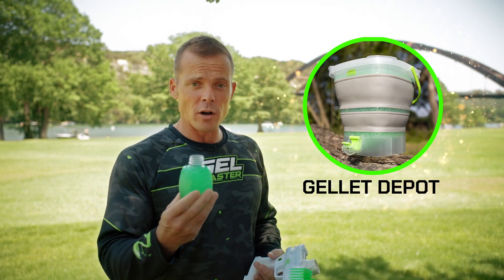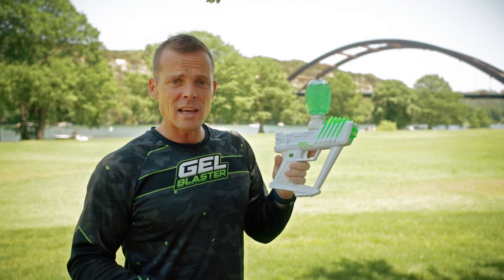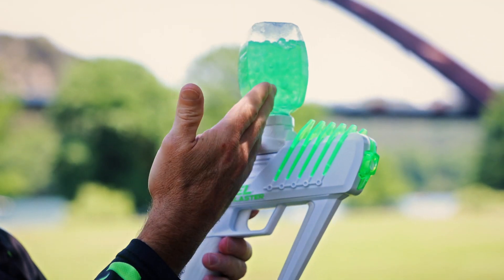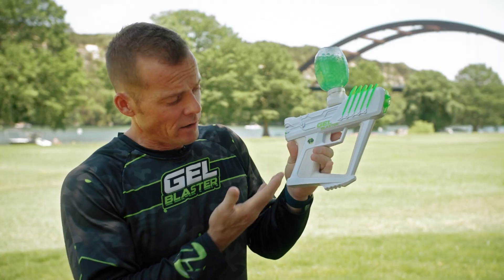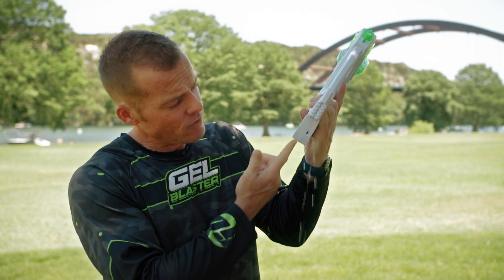But it's super important because if you've got a bunch of water inside the hopper and you go to play, where do you think that water's going to go? It pours through your blaster. We've got all these fancy electronics down here that allow us to do semi-automatic mode and full automatic.